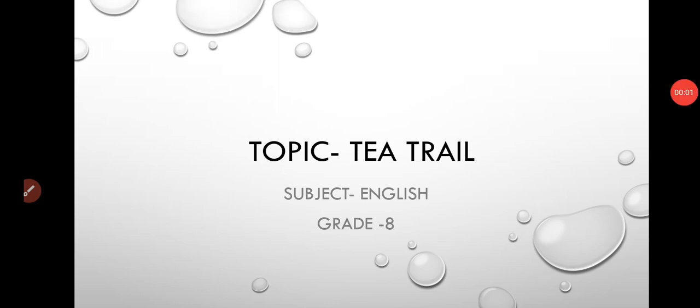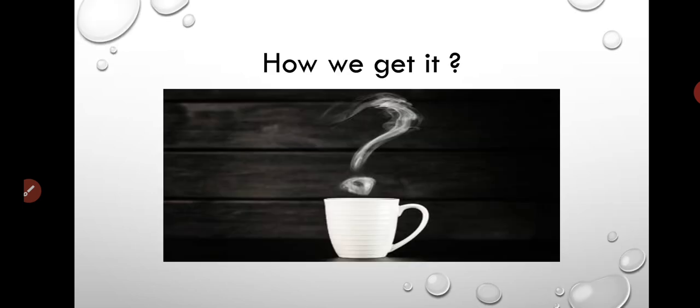Hello everyone, I hope you all are doing well. Most of the people refresh themselves in the morning by having tea. But have you thought about how we get the tea? So today we will go through the entire process of tea making by understanding the chapter Tea Trail. Let's see the journey of tea from farm to your cup.